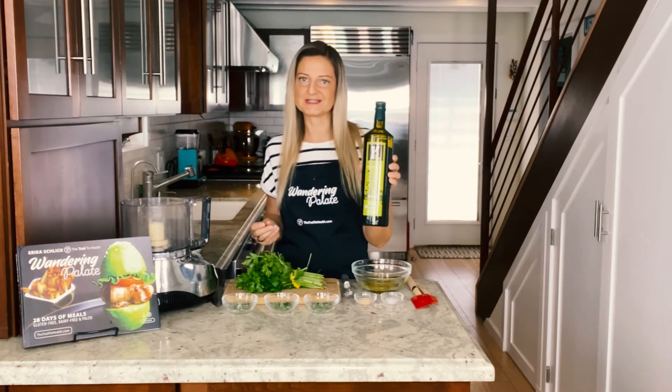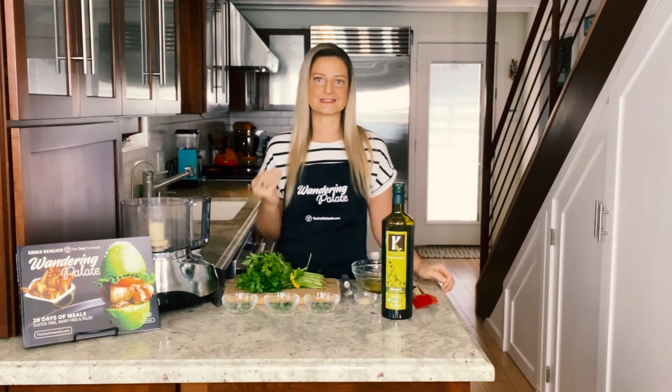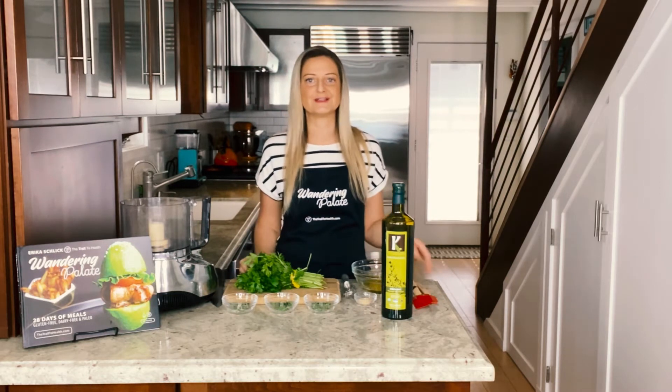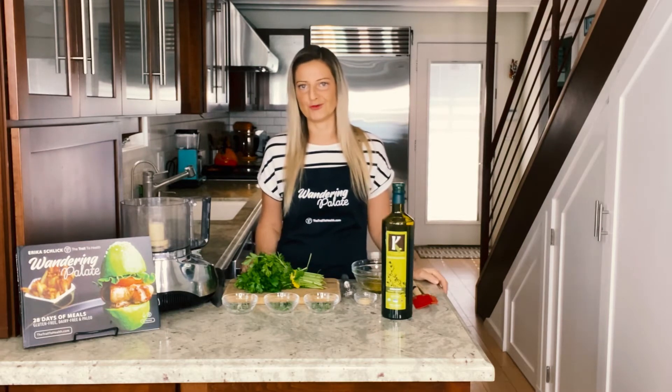My go-to olive oil is always Casadrino's olive oil and the flavor is so good. It's organic and delicious, and the issue with olive oil is a lot of brands like to market themselves as olive oil but really it's a blend of toxic oils like canola oil, soy oil, and maybe a little bit of olive oil.